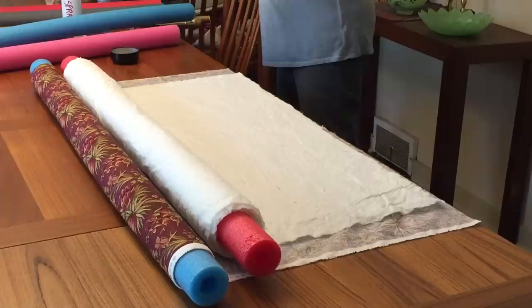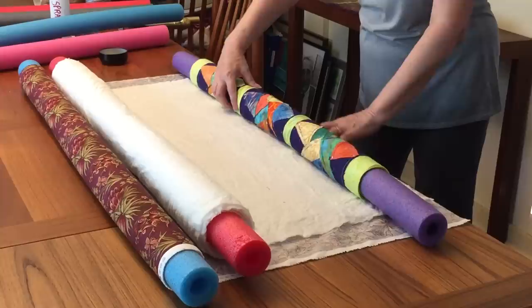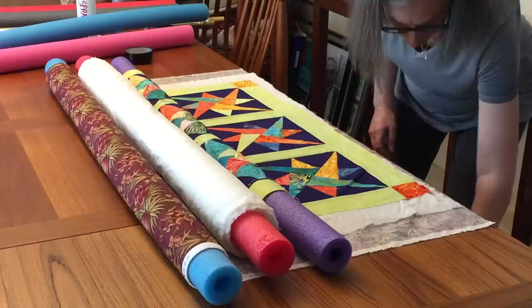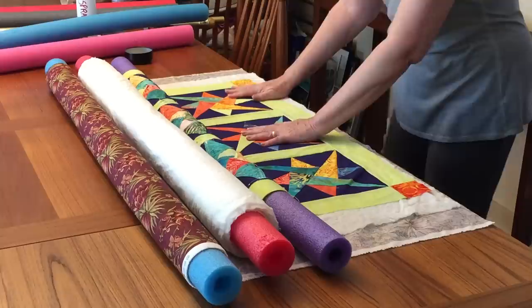Next, take the quilt top and center it on the batting. Line the edges up and start to unroll. Smooth everything out, then protect your table — slide the table protector under. And we'll start to pin.